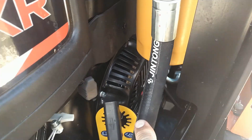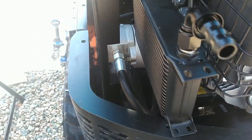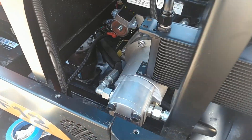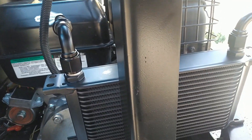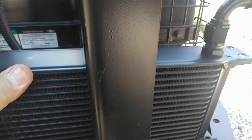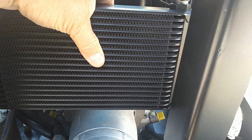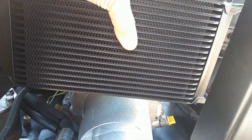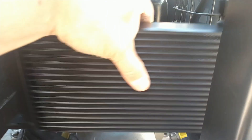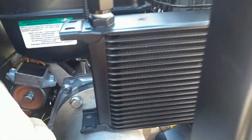I'm going to route the line down and across over to above where the hydraulic pump is. This is the radiator core I'm going to use, and it's going to mount about here. In front of that is going to mount the oil cooler also, so I need to leave room for that. But to do this, I need to mount this physically to the machine.